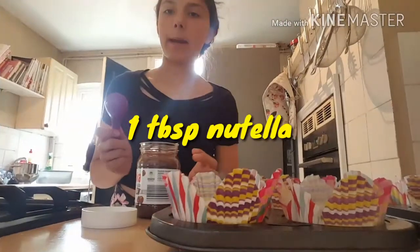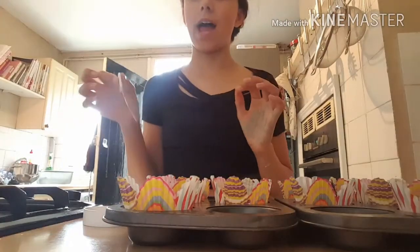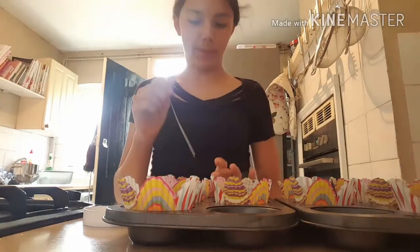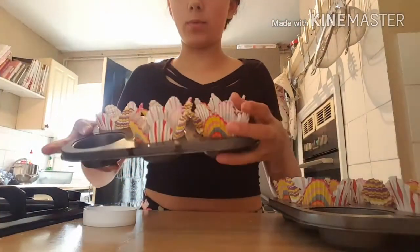Now I am going to add 1 tablespoon of Nutella and dollop it on top of each mixture, then just swirl the Nutella around the cake mixture. They should turn out like marble.